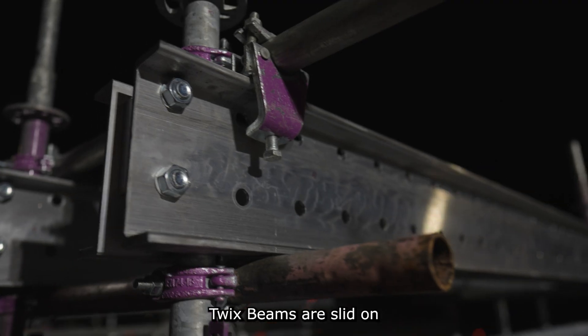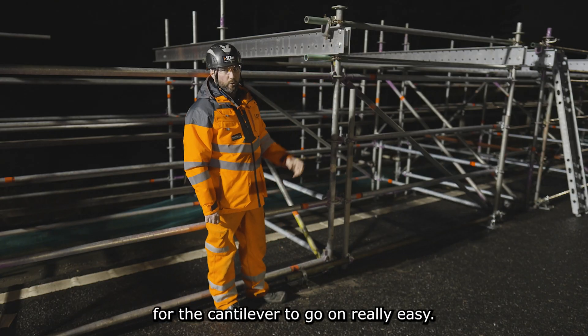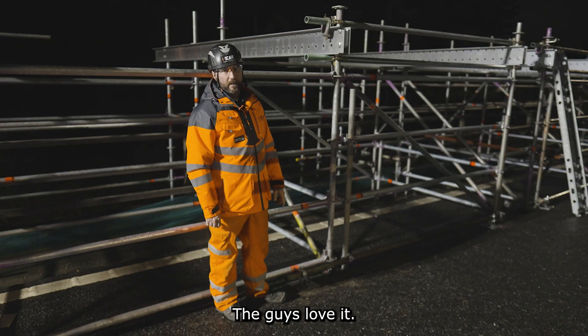The layer Twix beams are slid on and bolted with the packers in the middle, and that's it — ready for the cantilever to go. Really easy; you'll see a video of the guys sliding them out. Really simple system, nice and user-friendly. The guys love it.